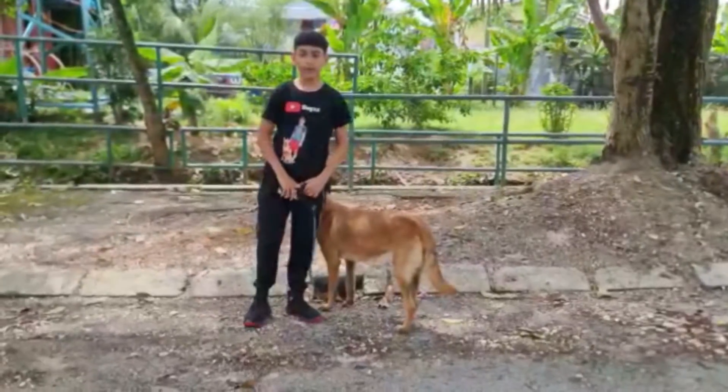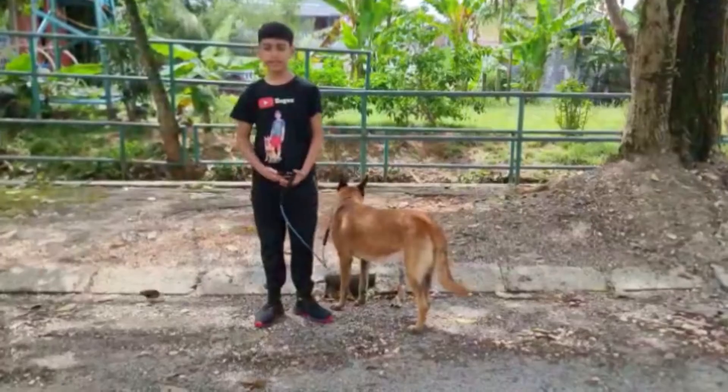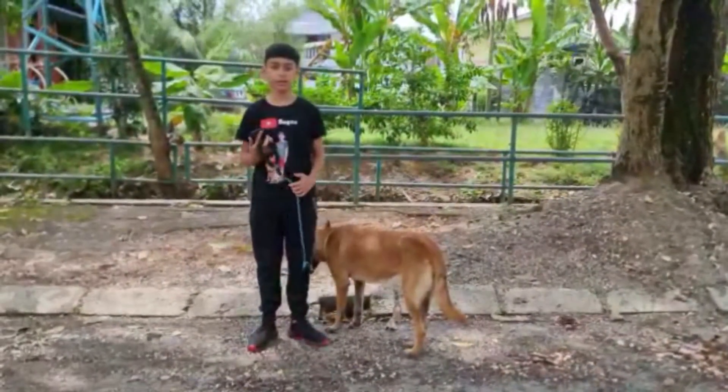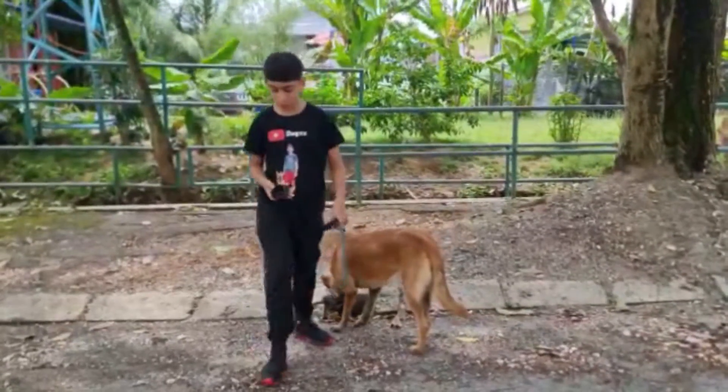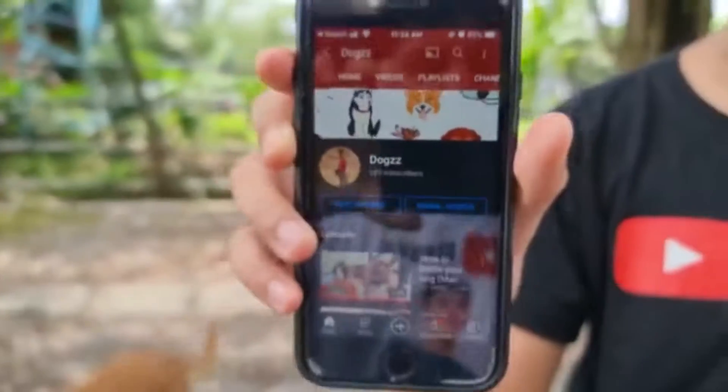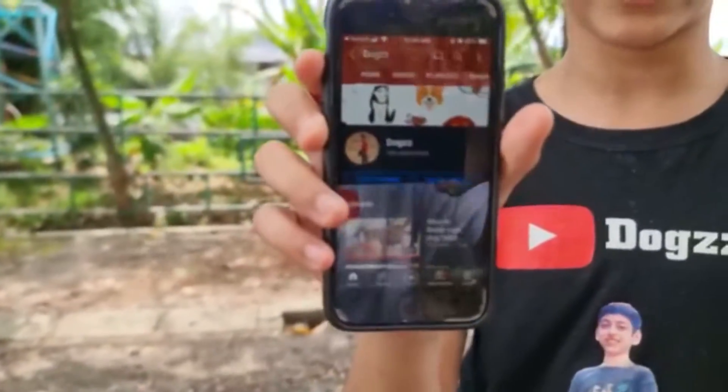Now I would like to end this session. I hope you guys enjoyed the video and I really hope your dog has learned how to walk with you, so that your dog walks are easier. Make sure to subscribe to my YouTube channel as we are so close to 200 subscribers. Thank you for watching.